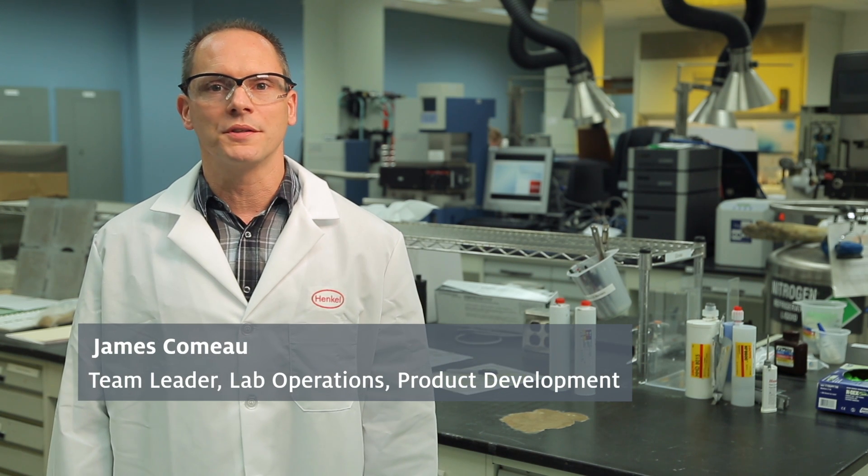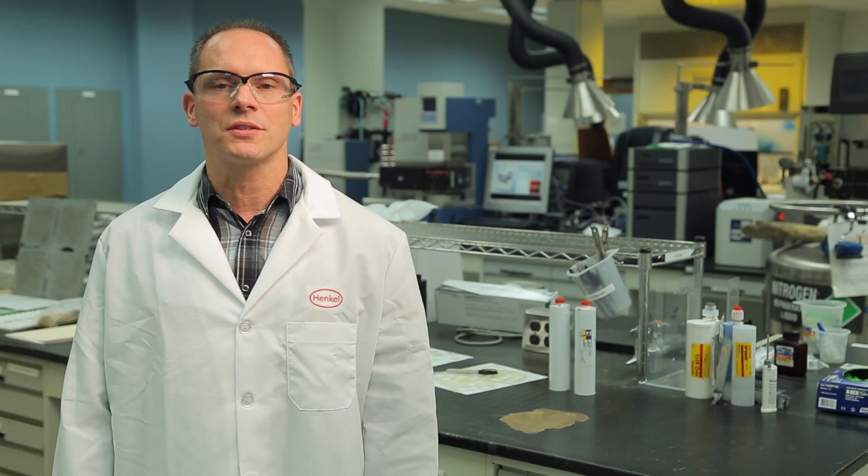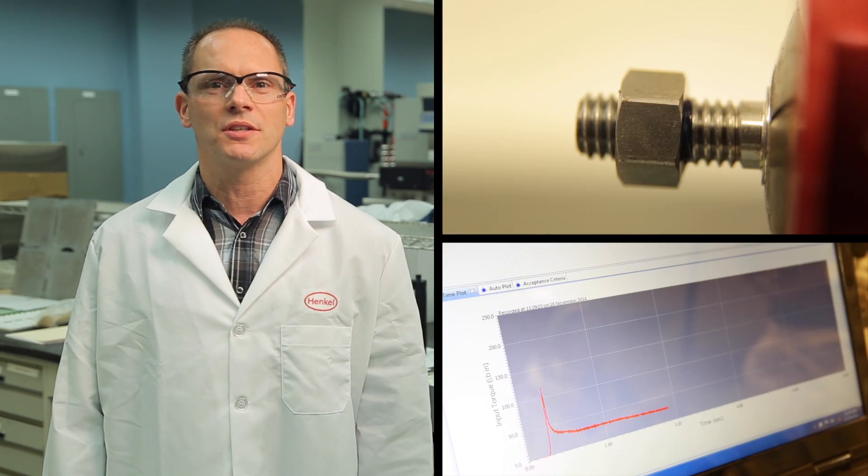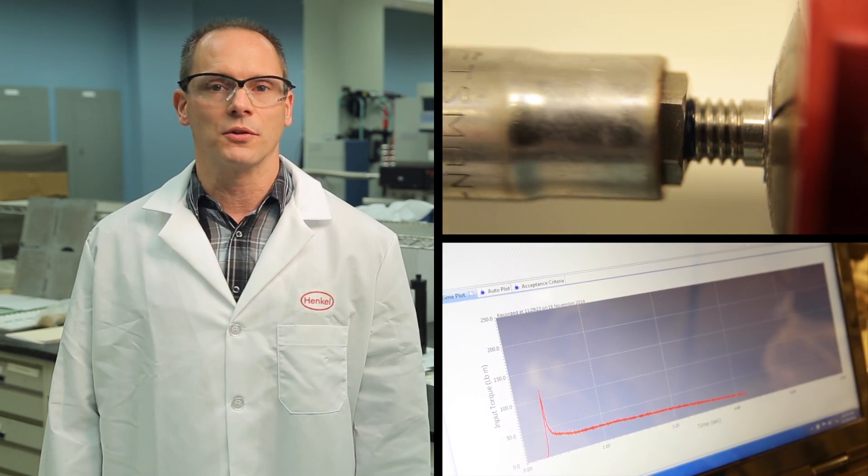Threaded fasteners are one of the most important detachable parts used in machinery construction. The functional reliability of threaded assemblies rests on the torque forces applied along its axis and can be compromised when either tension is relaxed or the part self-loosens.